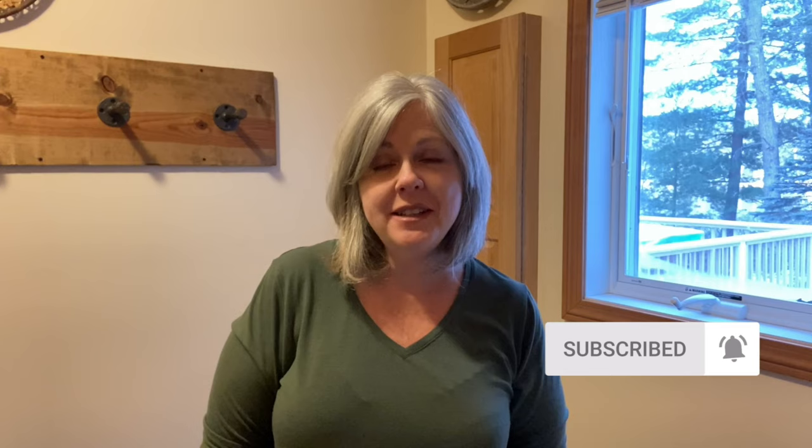Hi everyone, welcome to the Thrifty Jewel where life is full of second chances. I'm Paula and I'm a full-time reseller. Today I am in my laundry room cleaning purses. Out the window we have some snow and the lake is starting to freeze over, so it's cold and frosty out. I decided to stay warm and cozy today and clean some purses indoors.